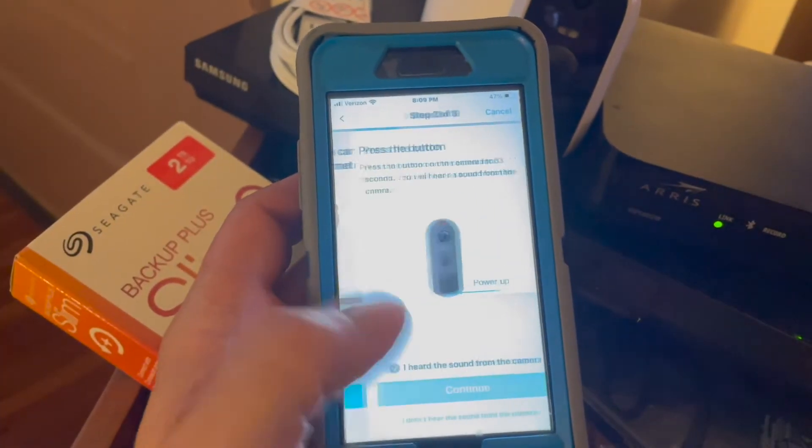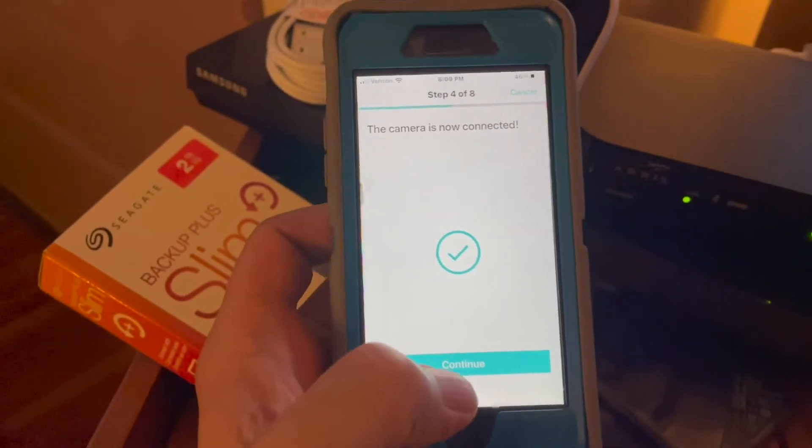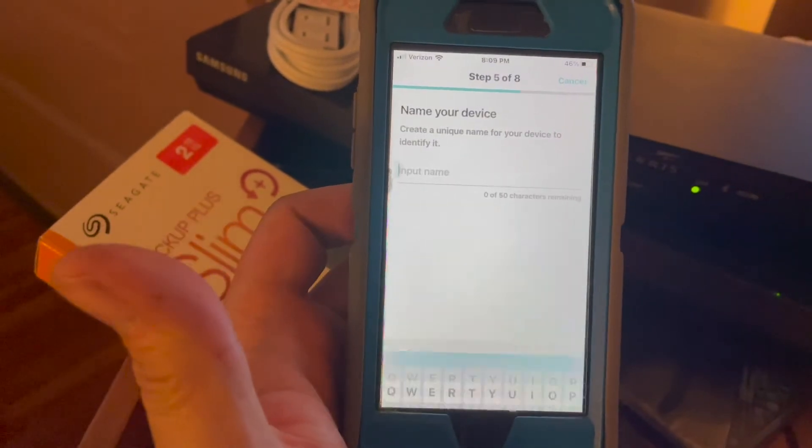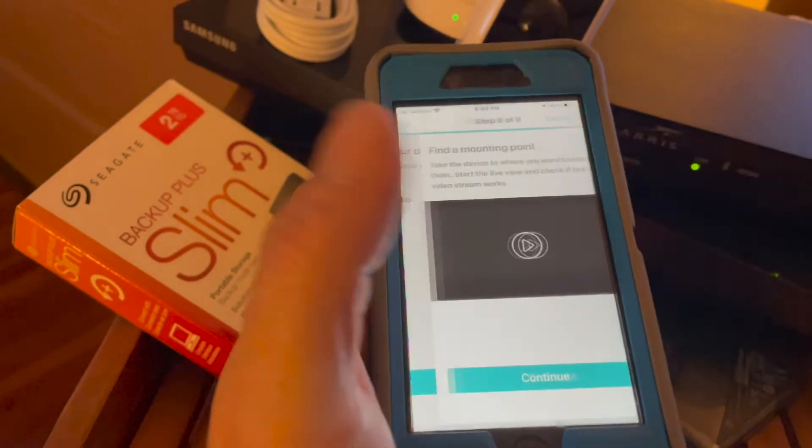We wait to hear connected, then go ahead and select that and hit continue. Setup should be done. Now we're going to go ahead and name the camera. I called this one camera 2 because it's the second one.